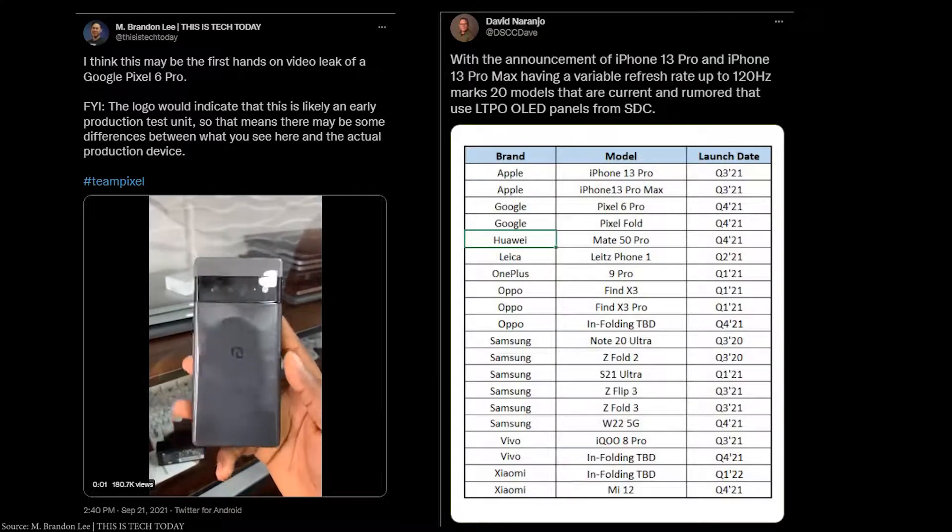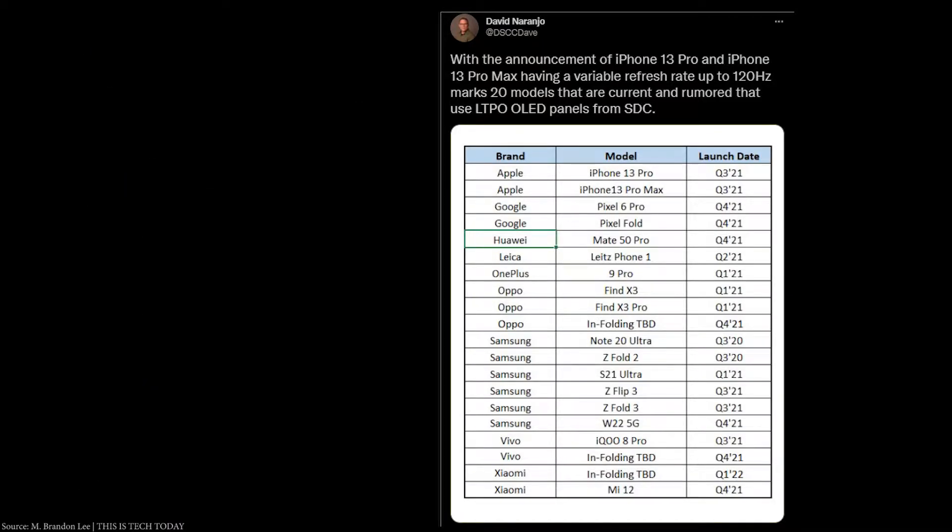The Google Pixel 6 Pro prototype was leaked by MDA Brandon Lee. Brandon showcased a 360-degree view of the Pixel 6 Pro. This prototype model is not the final product, but it will give you an idea of how it looks.